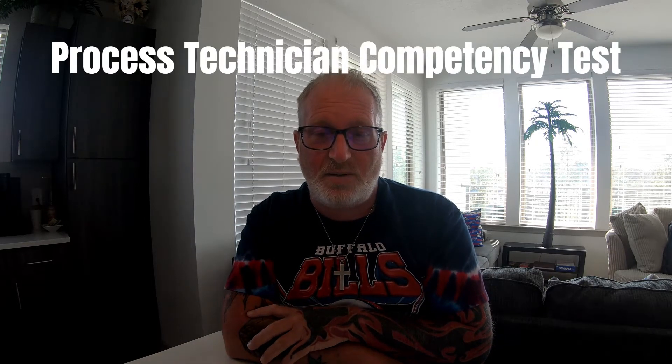Welcome back YouTube, this is Dave Lucas with Injection Molding Skills and More. Today's video we're going to go over Part 2 of the answers to the process tech competency test. Without further ado, let's get started. We're going through questions 16 through 26, and a lot of these will have multiple answers. I'll try to put the answer above me or to the side of me.